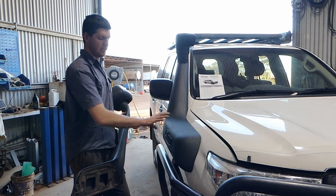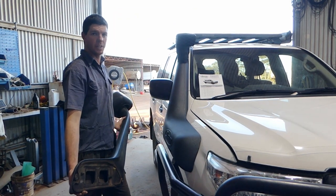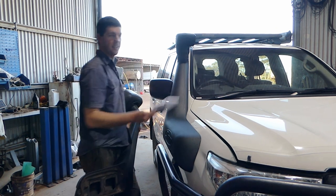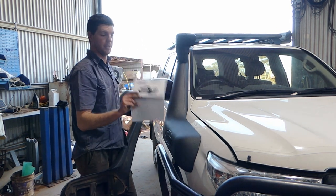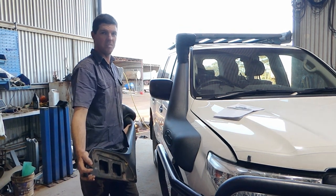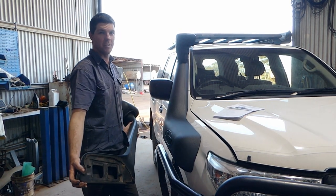So there's the Safari Armax snorkel installed now. System fitted up really well, quite happy with the way it turned out. The instructions that it came with were bang on the money, pretty impressed with them. That's probably why this is more of a what's involved video rather than an instructional one.